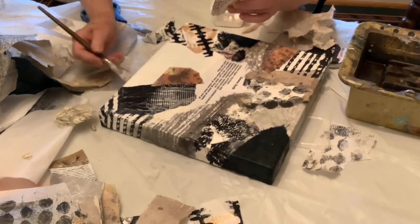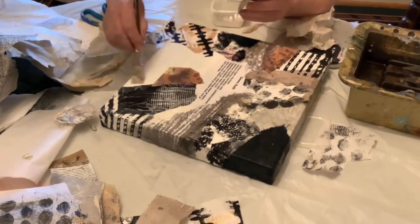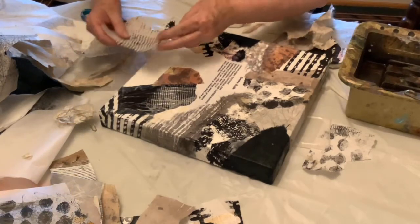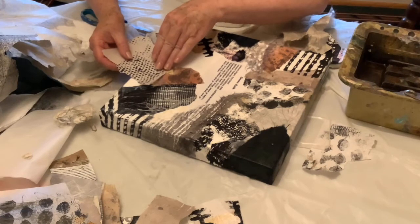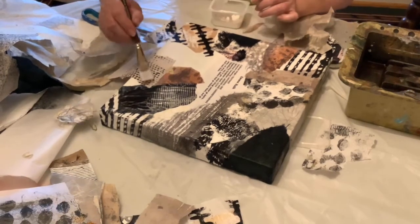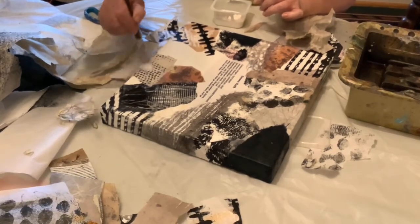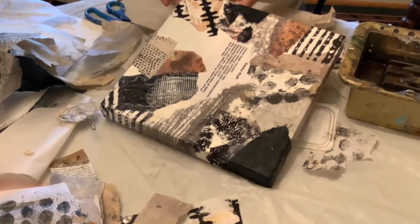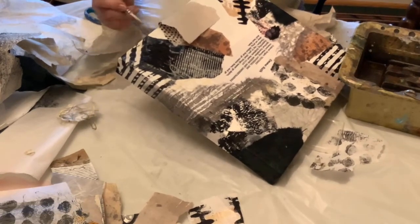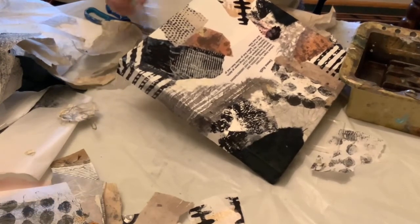I wanted to mention: I've noticed when I've watched other artists doing jelly printing and making handmade books and so on, that often they'll start a sentence and then not finish it right away. That is because they're doing something creative. Creative things — drawing, music, painting, creative writing — all of that is done on the right side of the brain, but talking is on the left side, so it's natural that we would have a little bit of trouble if we're really concentrating on the art.